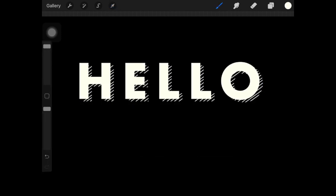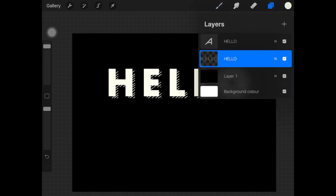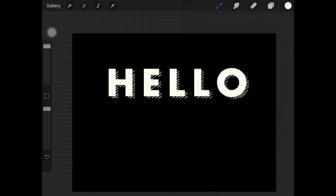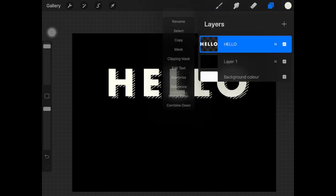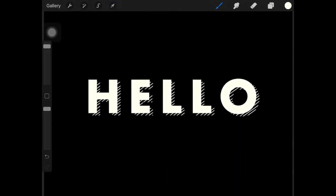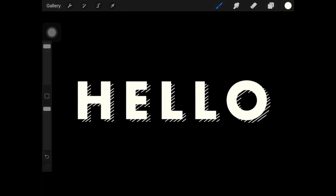Now I'm just gonna delete this white-colored background layer and unhide the text layer. I'll select the lined text layer and adjust it behind the text — however you like it. Let me bring everything to the center. You can also merge it down with a drop shadow layer, but I'm not doing that. That's how you create a hashed drop shadow text effect! I really hope you guys enjoyed this mini tutorial — don't forget to subscribe to my channel and give this video a big thumbs up. See you next time!